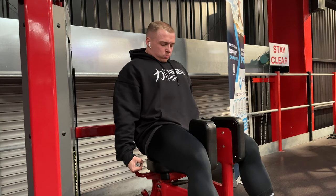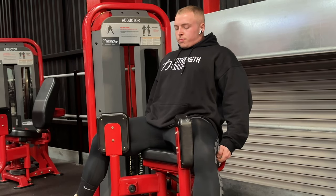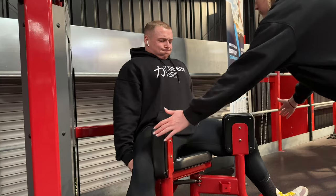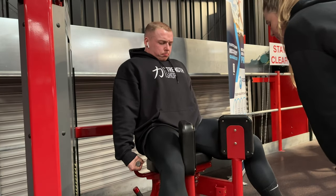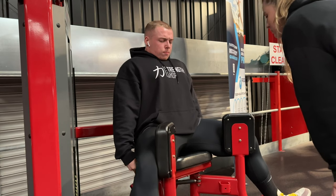As you guys know, I train legs once per week on a Monday. I don't have it in me to train legs twice per week — I physically couldn't. Once I train them, I am written off for the majority of the full week.